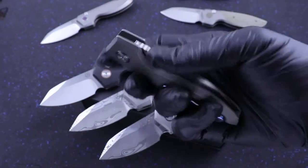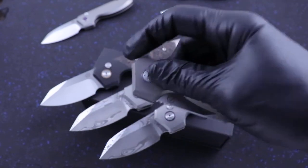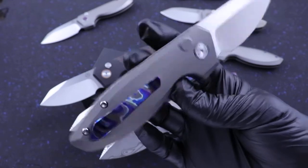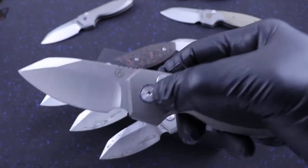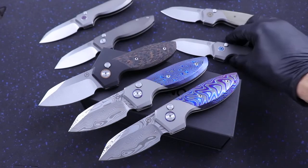And then we've got Dark Tie — titanium, not Tymascus — with a clip and a pivot collar. So all of these have unique options to them.